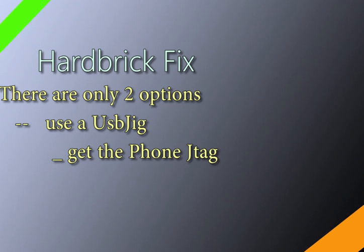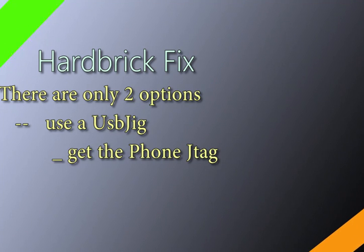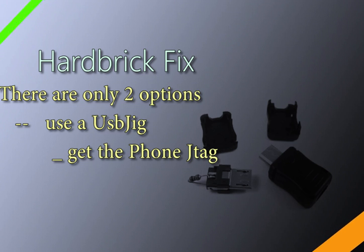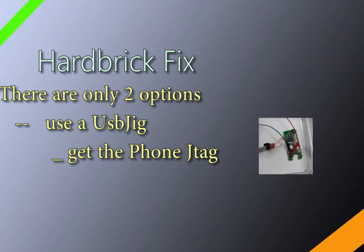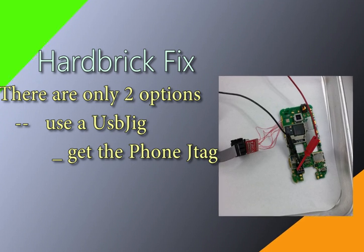There are very few fixes for a hard bricked phone — hard bricks are very, if not near impossible, to recover from. You only have two main options. First, get a USB jig, which can be purchased online. Try to use the USB jig to see if you can recover the phone and get it into download or recovery mode.